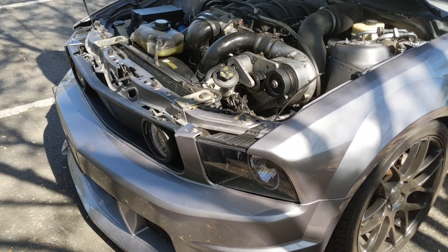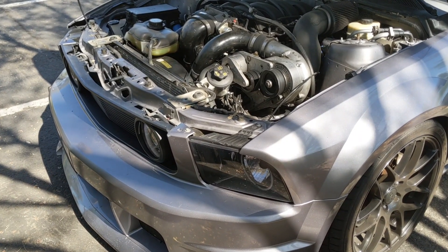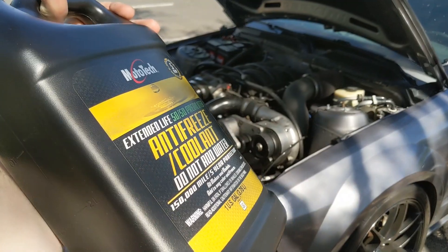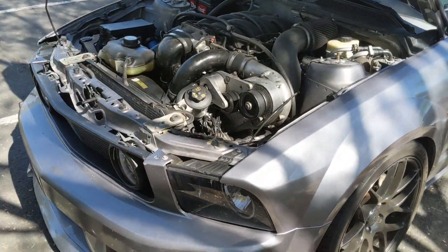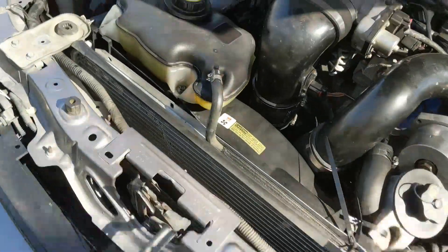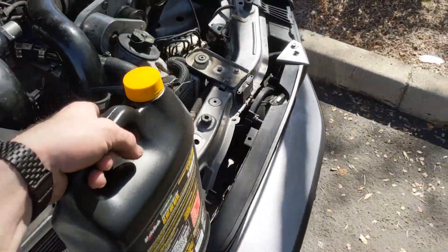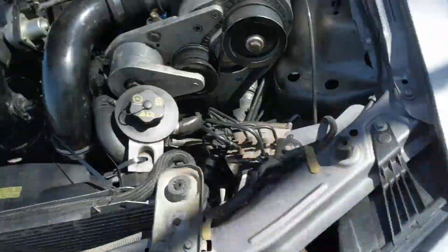Before I show you guys the new car, I wanted to explain why I got one. The Mustang is having many issues — the radiator fan stopped working, causing overheating. For the past couple weeks I've been dealing with an overheating issue, and it finally overheated on my way to work. I had to buy coolant because it was dripping all over the ground.